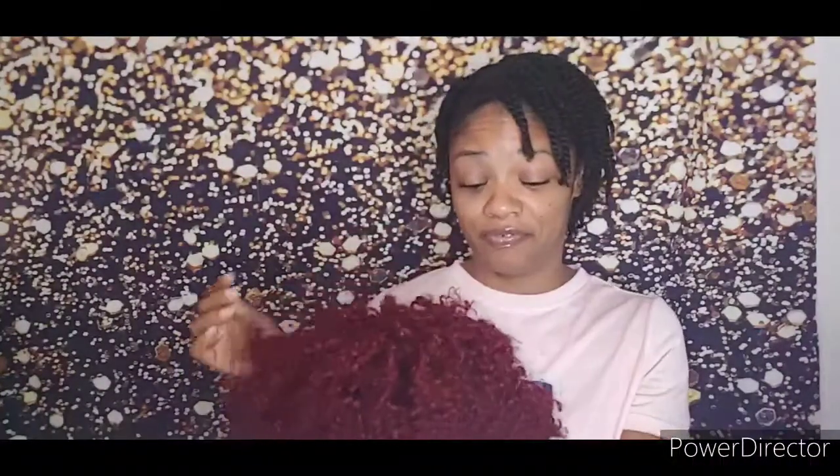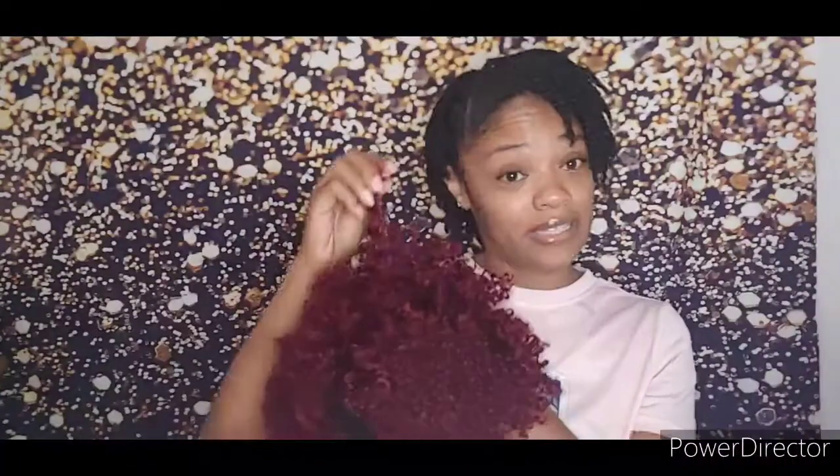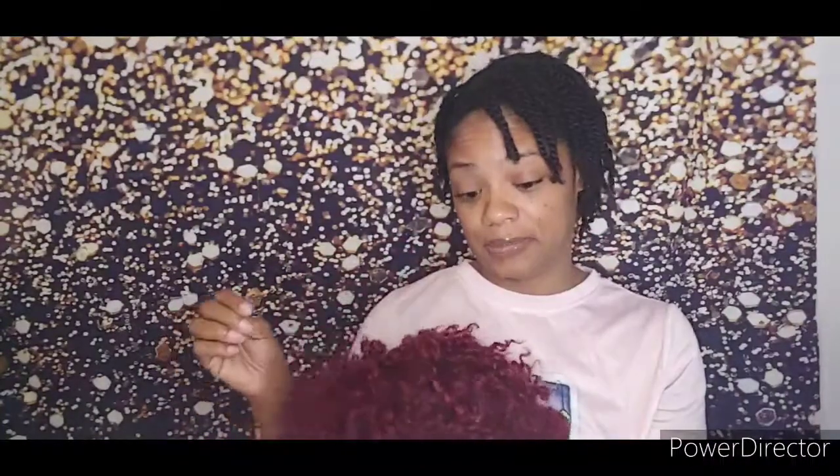Wish me luck, because if you've seen my wig reviews from before, you know that if it's not a plop and go — as they call it — I have some difficulty. It's a very short, short, curly wig. And right now I'm just in love with the color, but I'm going to get into a zone. The rest of this is going to be voiceover because I need my zone.